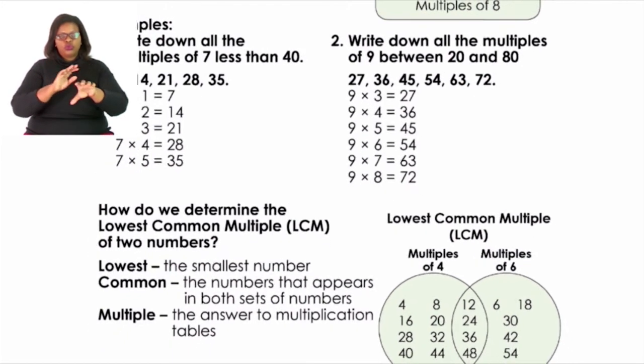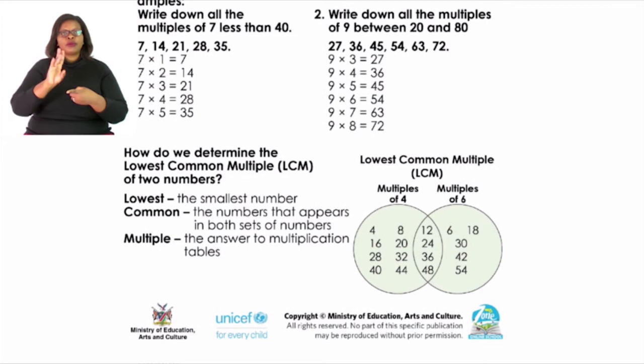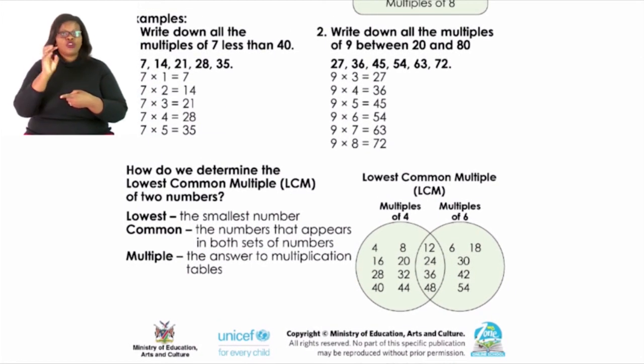In our examples: if asked to write down all the multiples of 7 less than 40, remember — multiples of 7 less than 40 are: 7, 14, 21, 28, and 35. We find these by multiplying 7 by whole numbers from 7×1 up to 7×5 which equals 35, since 7×6=42 would exceed 40.